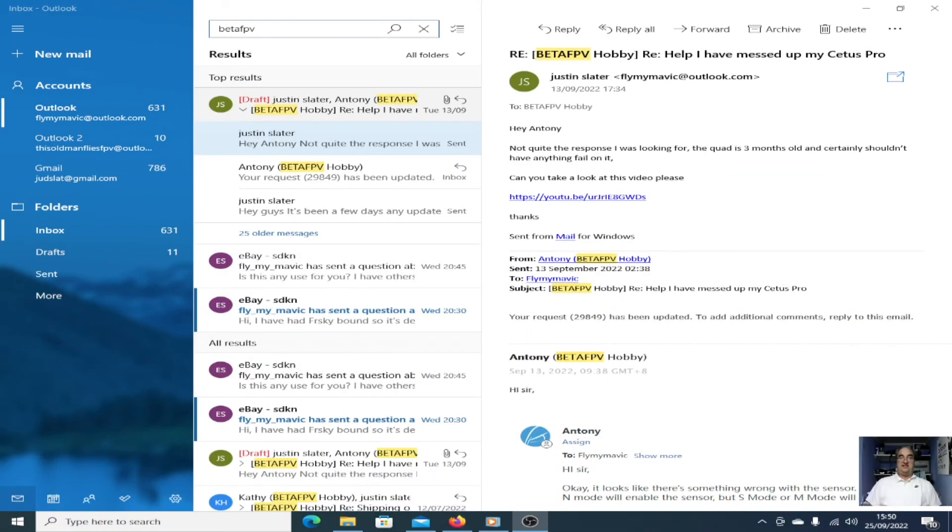Not giving up though. I did send one more email to BetaFPV. I did a video of the quad not flashing up properly when you apply all the cables and stuff. Twelve days have gone past and they haven't answered. I guess that means they just don't want to help. They've got a 30-day warranty, which I think is really poor for any kind of company. And it's just not worth it in the end to me — I've reached the end with them.